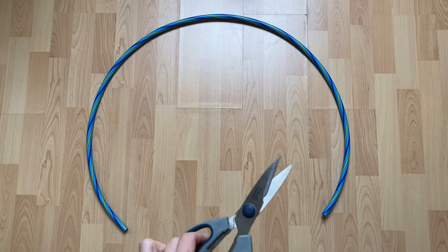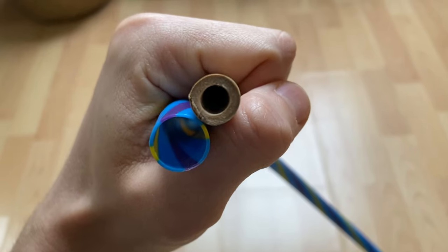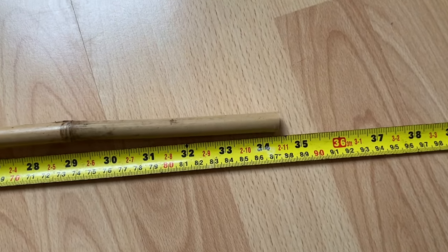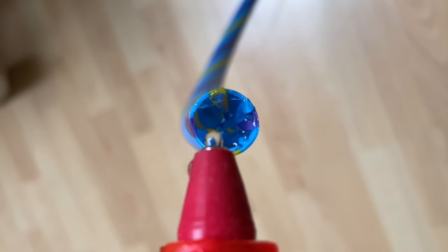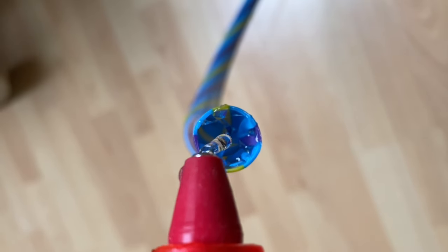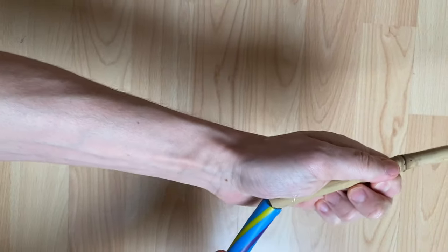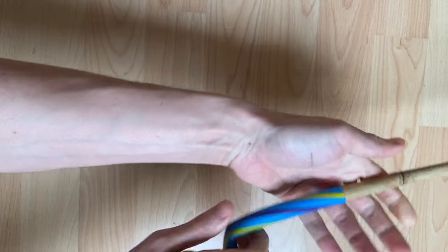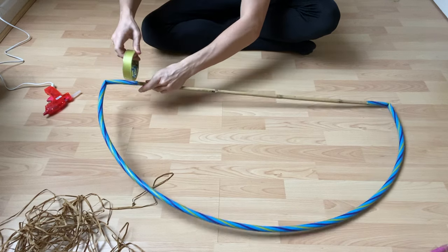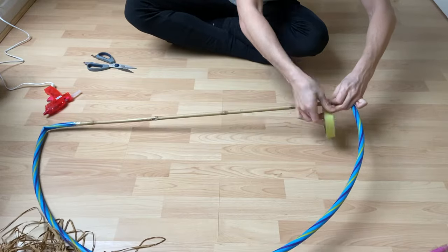Start off by cutting your hula hoop in half. When choosing your straight length of bamboo, ensure that it fits inside your hula hoop and then cut it to 34.5 inches. Pop a generous amount of hot glue inside your hula hoop and then insert your bamboo length around 3 inches deep. Repeat this process on the opposite side — you will now have a complete semi-circle shape. I added sellotape onto the joints at each end for added security, but this isn't essential.